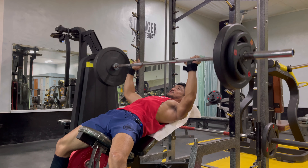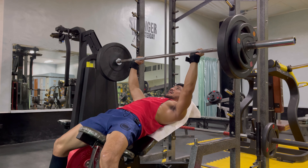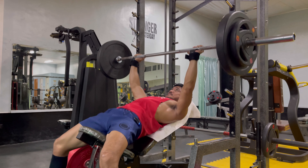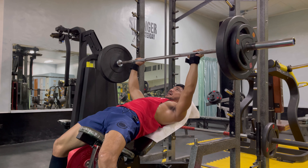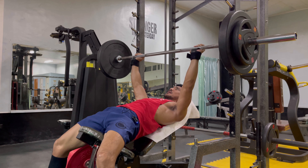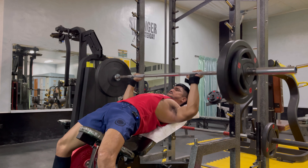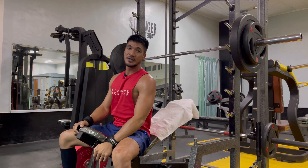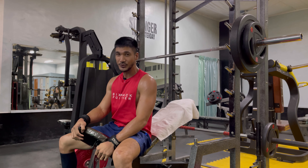Slowly — 4, 5, 6, 7, 8, 9, 10 — let's do two more, and last one. That's quality 12. Just make sure you're always safe — you can ask someone to stand behind you as a spotter, but make sure you're doing it on your own.